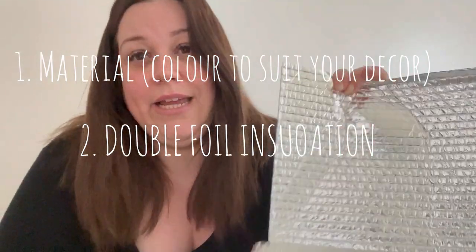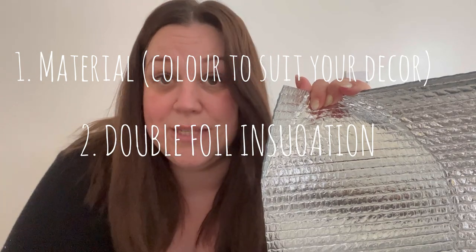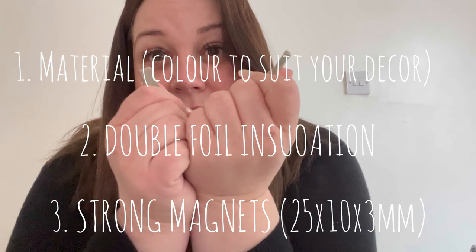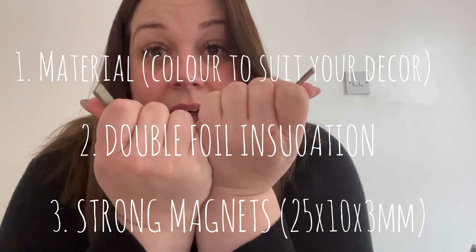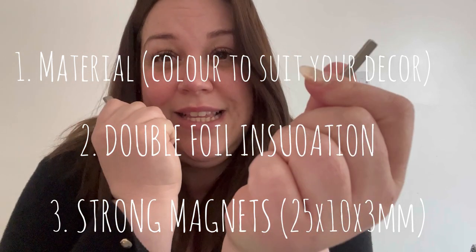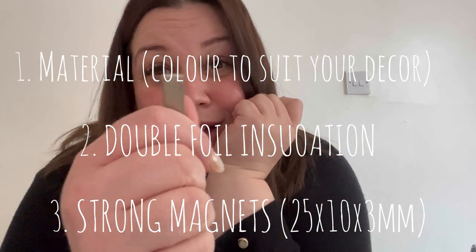You will also need a roll of this insulation material — I just got it off eBay. It's been absolutely fine, it's not expensive, and you get absolutely tons. And lastly, you will need magnets. These are the most expensive thing you're going to buy. I'm probably going a bit over the top with the amount of magnets I put on, but I like it to be really secure so it traps out any drafts. These smaller ones are okay, but these larger ones are much better.